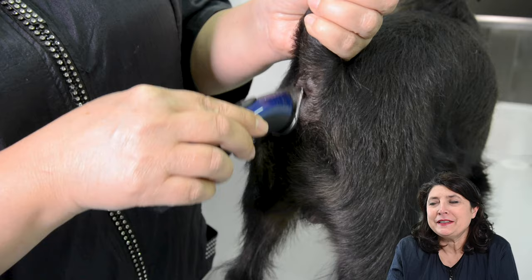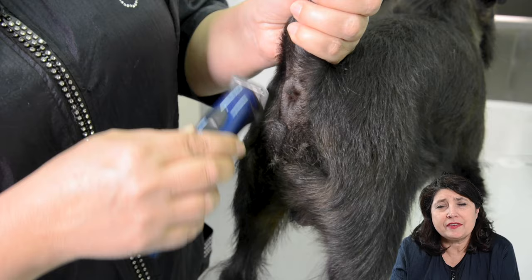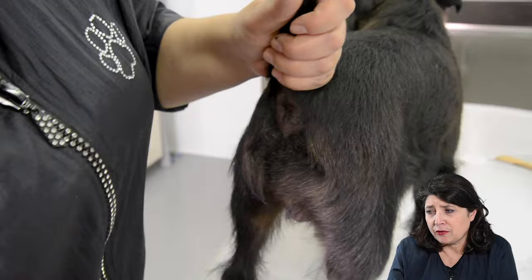Here you see me using the Heinegger mini clipper to shave around the anus. It's a very good clipper — it doesn't vibrate very much and it's light. It's just short enough to clip around small areas like the anus and between the pads, and it's a very good clipper to use.